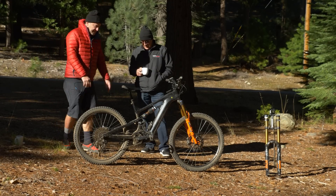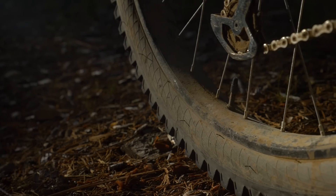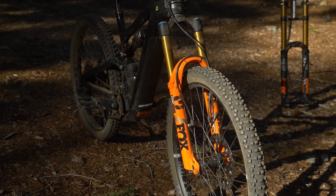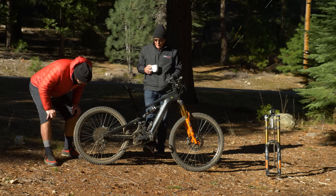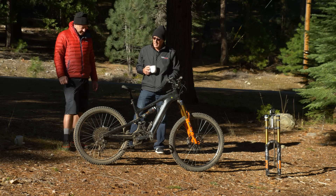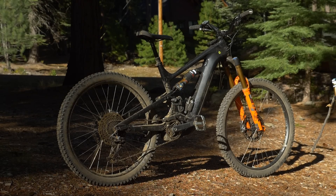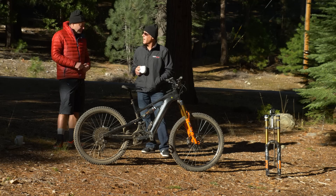Finally, let's talk rims and tires. This is definitely outside the box — the rear rim is a 45mm inside width, and the front is a 35mm inside width. That's 45, not 30 or 35 on the rear. I like what it does to the tire profile and sidewall support. On the back it's a WTB Verdict 2.5 tough casing, and up front a WTB Vigilante 2.5 tough casing — both high-grip tires. I've ridden wider rims before and they didn't cause the tire to fall over in corners, but it's not just the rim — it's the bottom bracket height, chainstay, everything working together.